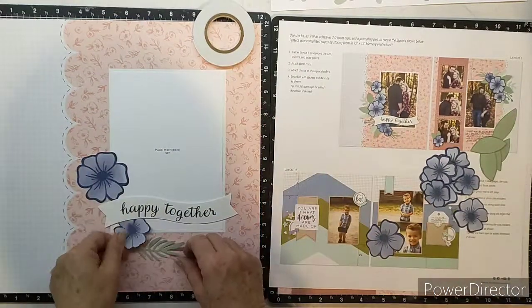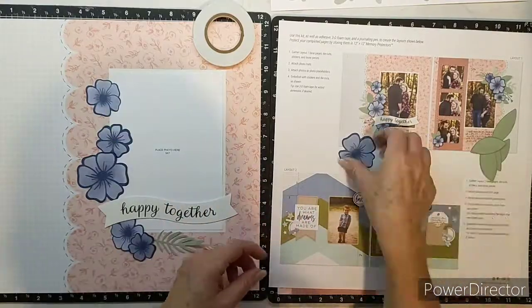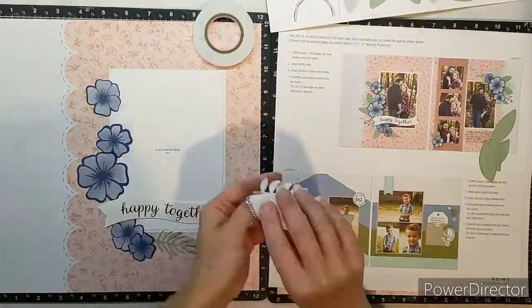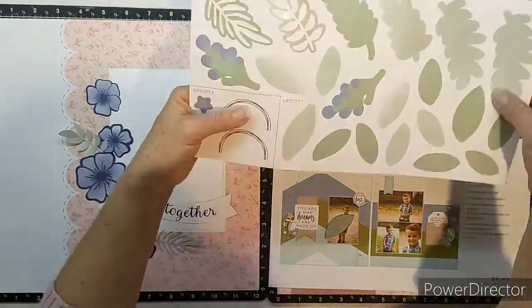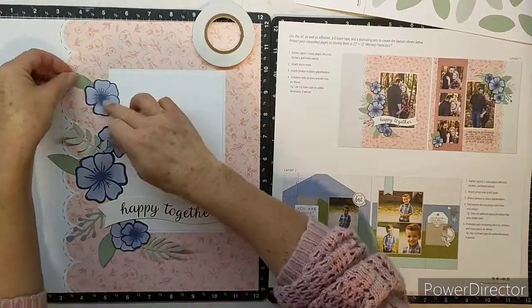Now with the stickers, I quite often will get my little embossing pillow and take the stickiness off the back, just so that I can arrange my bits and pieces a little better. You can see I'm doing that with a few of the leaves so that I can rearrange, move them around, and get them where I'm happy with them before actually adhering them.